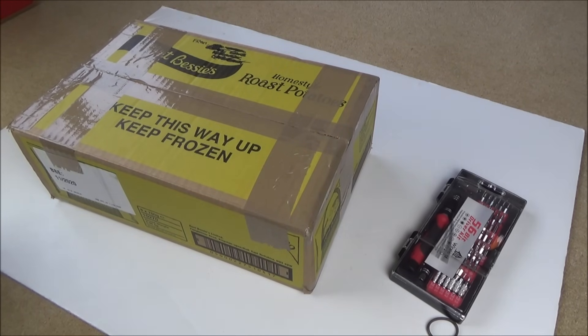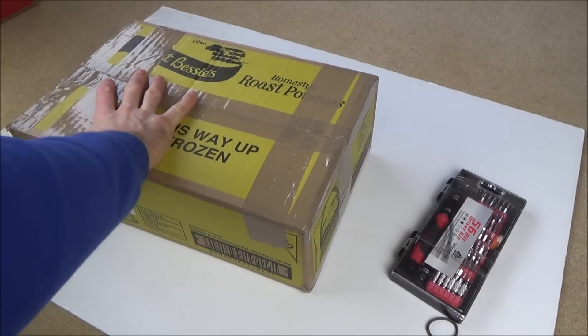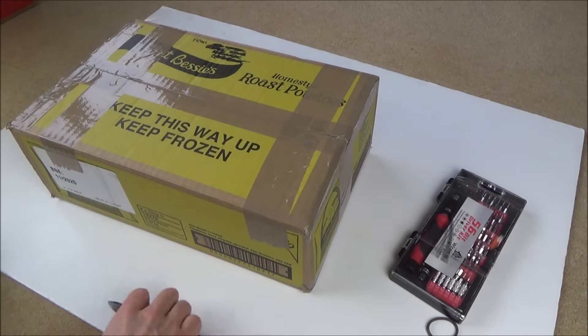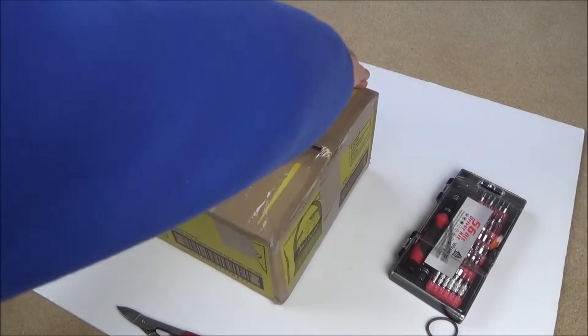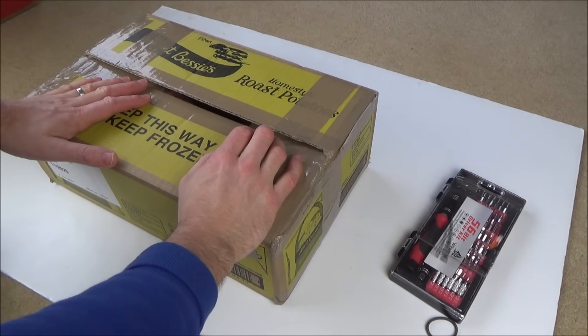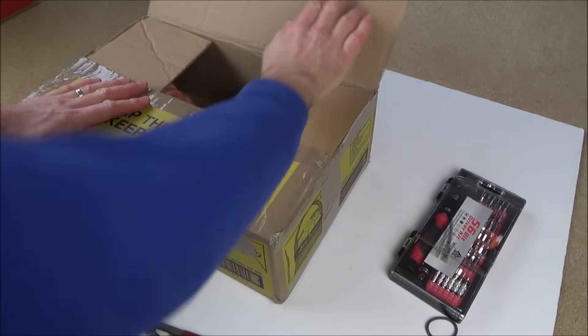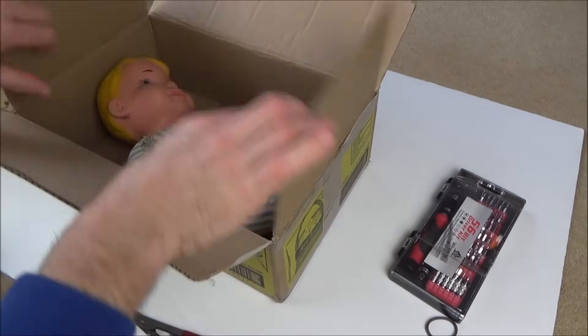Unfortunately for me, I do know how it works, because I would have taken things like this apart when I was a kid. But I'm still very interested to see it now, because I wouldn't have seen it in the last 30 years. I think it's going to be clever. Ta-da!